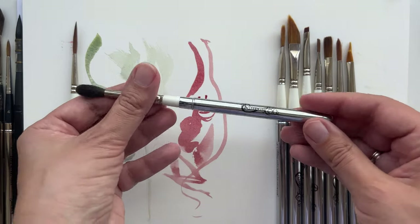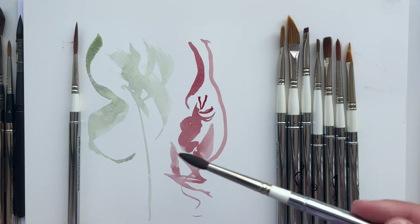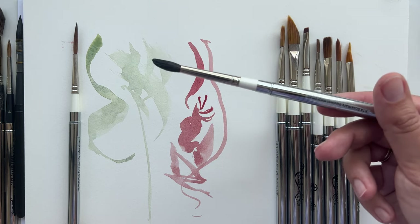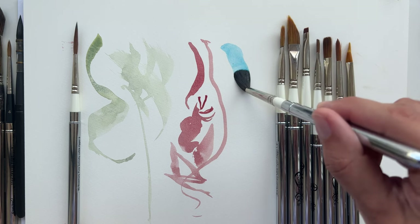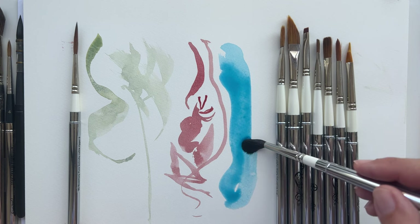The one I really like how it feels is just a squirrel mop. It's the other brush with natural hair that holds a lot of water. It really depends for me on the place, the weather, and my mood - I change, and sometimes one brush is my favorite and the next month another brush will be my favorite. At the end of last summer, this squirrel mop was the only brush I wanted to paint with because it was so soft and I really wanted to paint a lot of watery stuff.